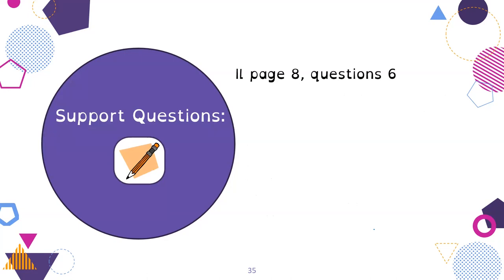You can now do the support questions on page 8, question number 6.